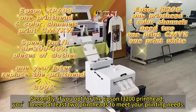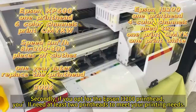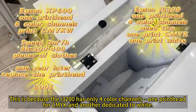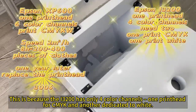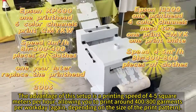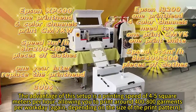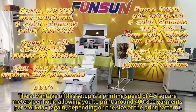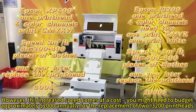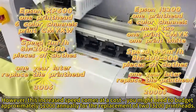Second, if you opt for the Epson i3200 print head, you need at least two print heads to meet your printing needs. This is because the i3200 has only four color channels — one print head for CMYK and another dedicated to white. The advantage of this setup is a printing speed of 4 to 5 square meters per hour, allowing you to print around 400 to 800 garments per workday, depending on the size of the print pattern. However, this increased speed comes at a cost: you might need to budget approximately $2,000 annually for the replacement of two i3200 print heads.